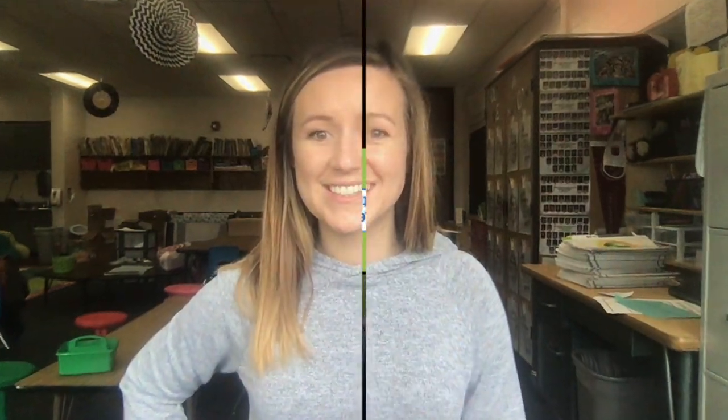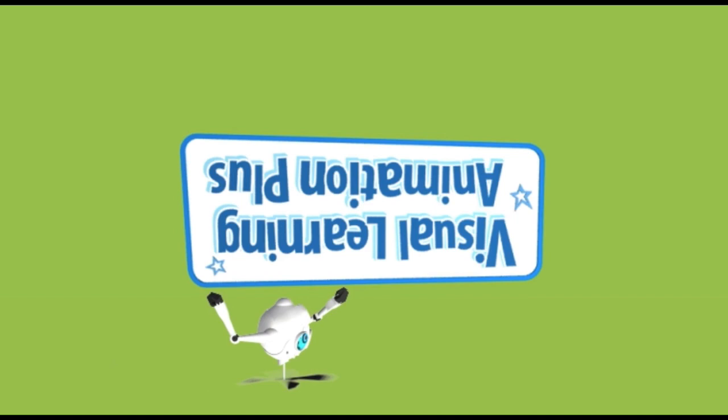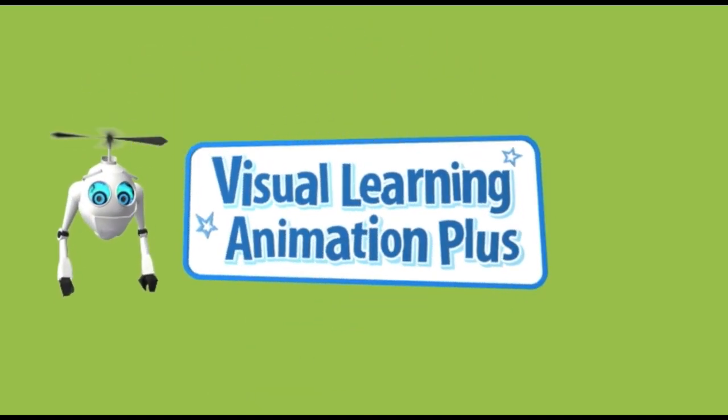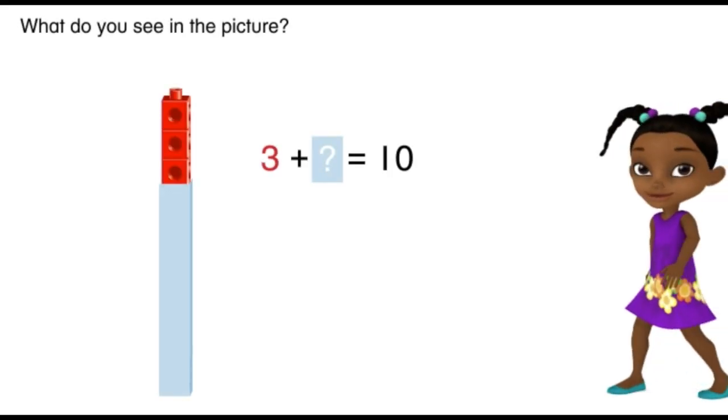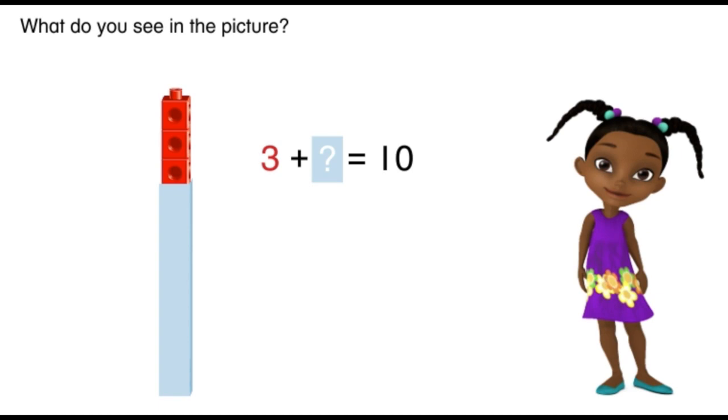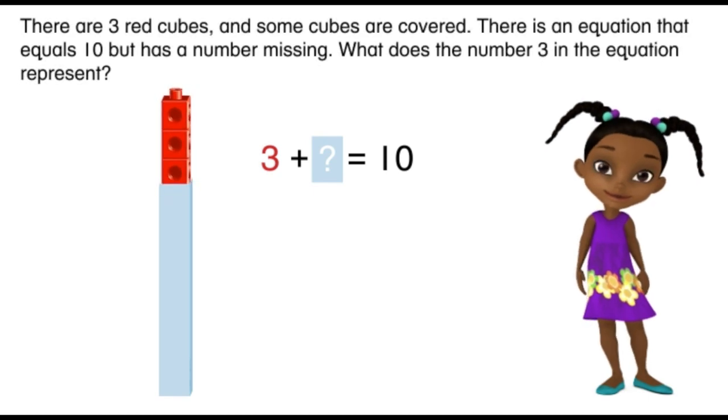In today's lesson you're going to learn to use cubes and your fingers to find the missing part of ten. Let's check out our learning video to get a little bit more practice. What do you see in the picture? I see red cubes — do you see them? There are three red cubes, and some cubes are covered.